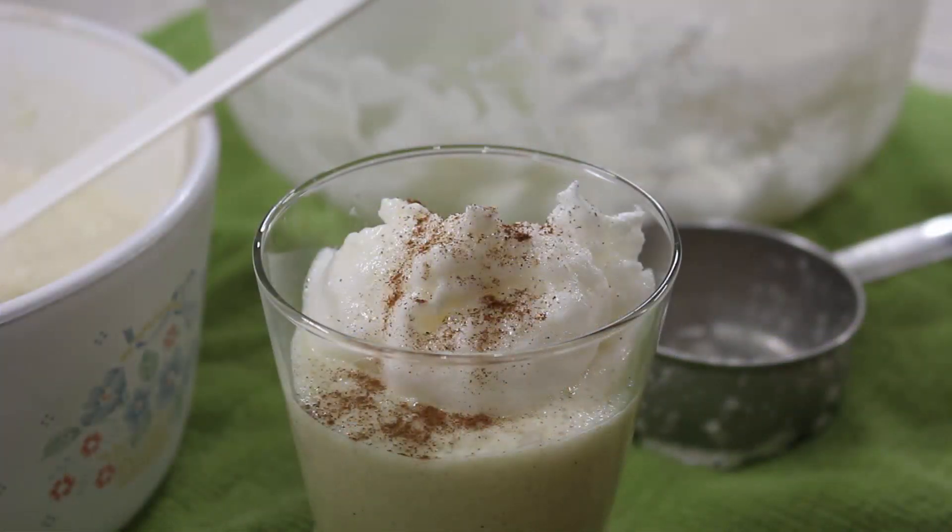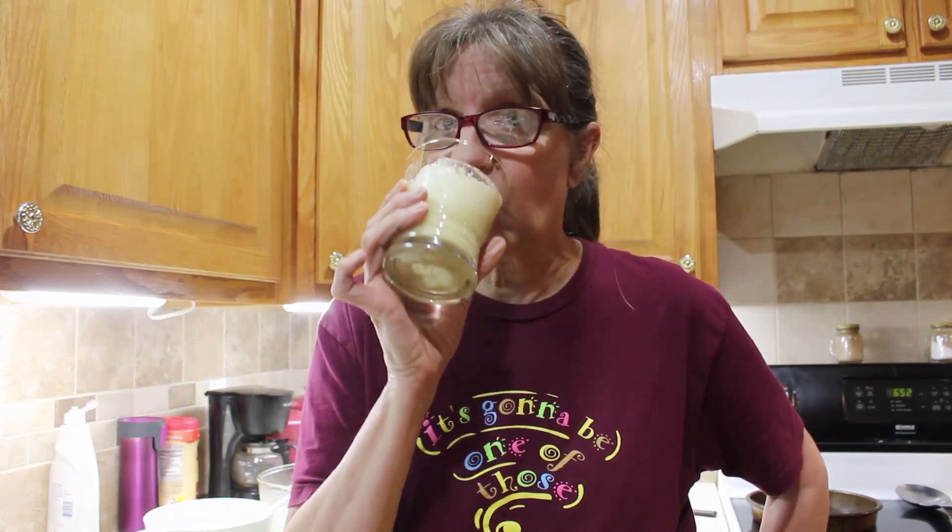What do you think? Homemade paleo eggnog — looks awesome! The recipe is so simple, uses up a lot of eggs, and we used cane syrup instead of honey or sugar, and almond milk and coconut milk in place of cream and regular milk. On top we used egg meringue instead of Cool Whip — and that is some good stuff!